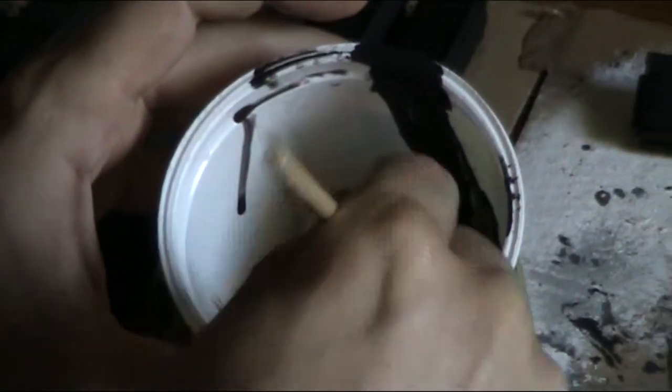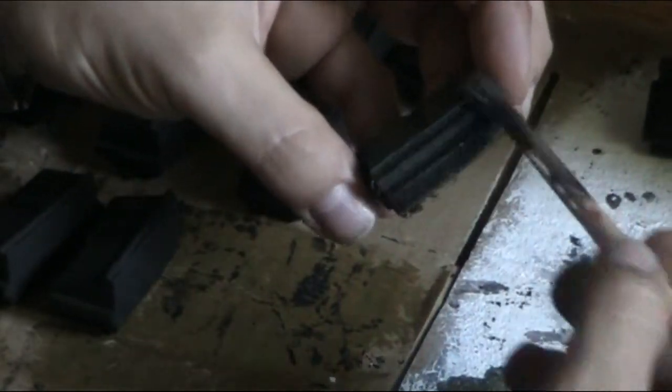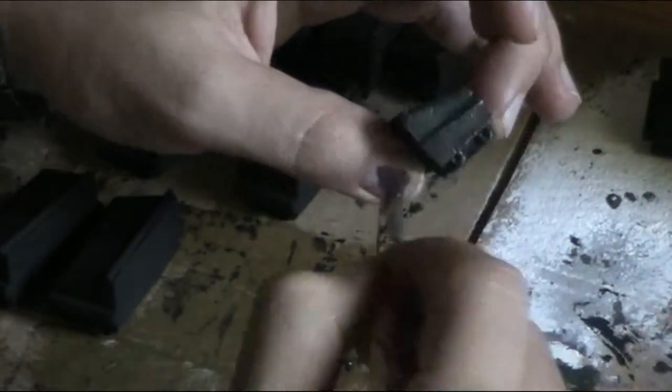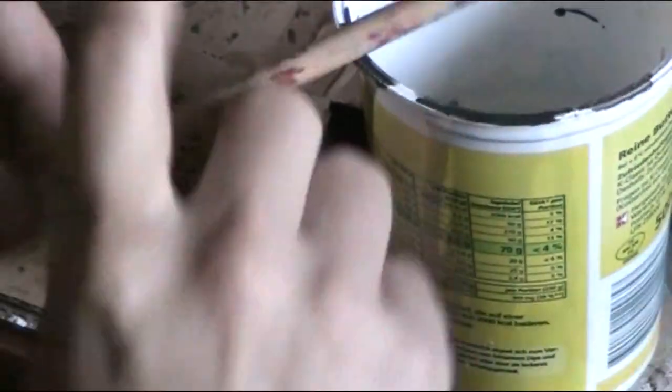When the pieces are dry I mix a little green to the black and paint over the whole thing. When this is dry I do the same again.